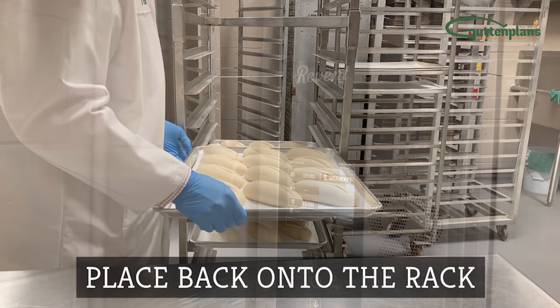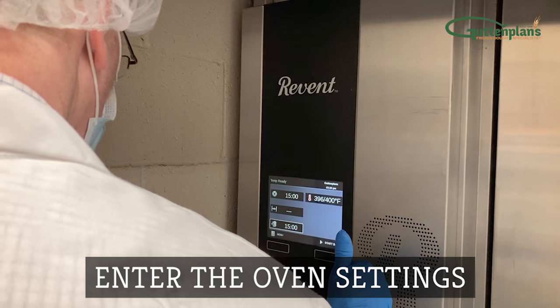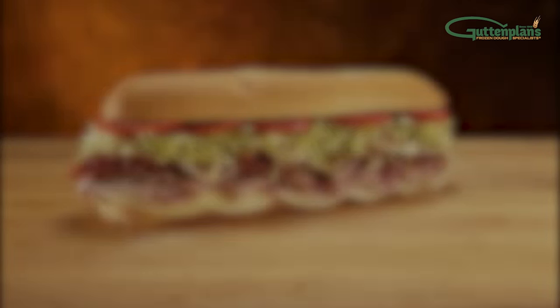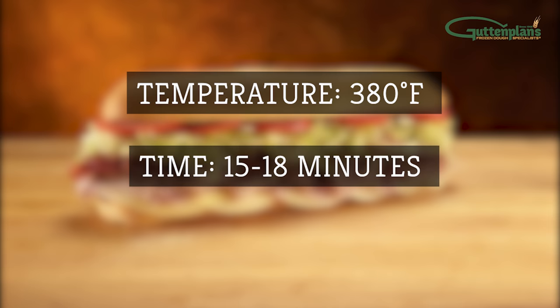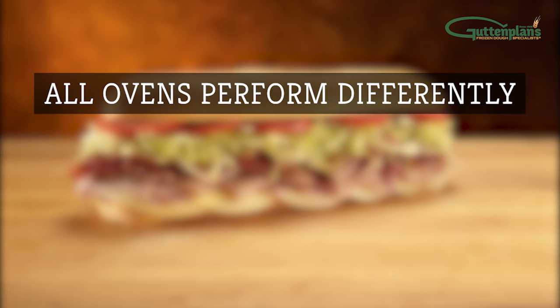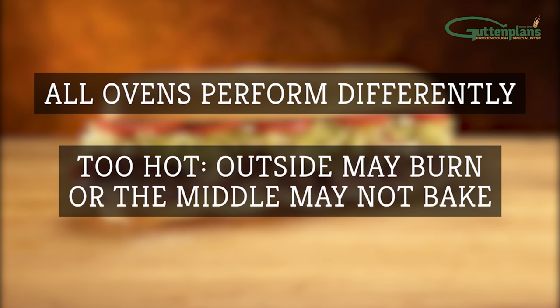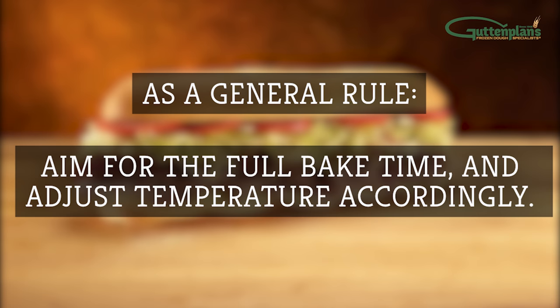Place the pan back onto the rack. Set the oven to your bakery's preferred settings. We generally recommend 380 degrees Fahrenheit for about 15 to 18 minutes with 10 seconds of steam. Note that all ovens perform differently. If it's too hot, the outside of your dough may burn or the middle may not bake properly. As a general rule, aim for the full bake time and adjust temperature accordingly.